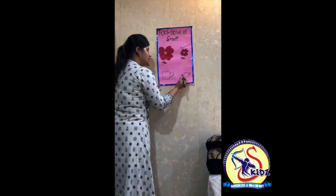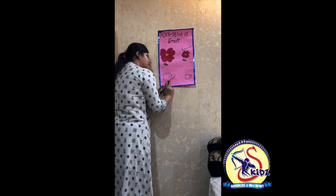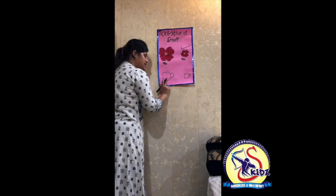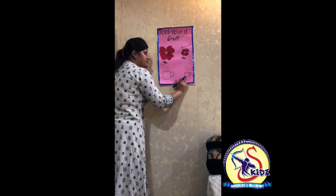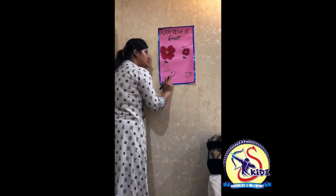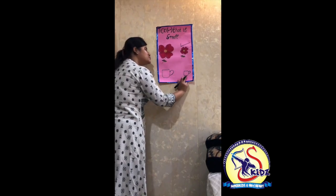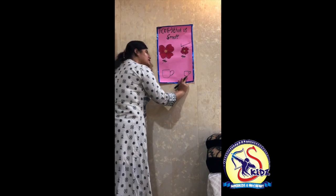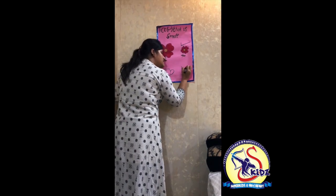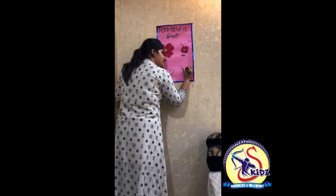Now see, what are these? These are cups. This is a big cup and this is a small cup. The size of this cup is big and the size of this cup is small. So kids, which cup will ma'am tick? Ma'am will tick the small cup. First make a standing line and then a slanting line.